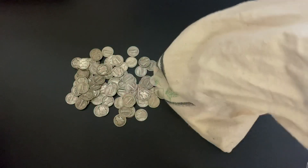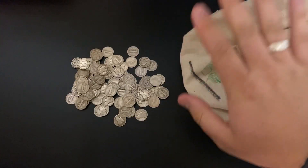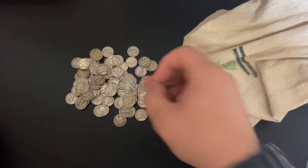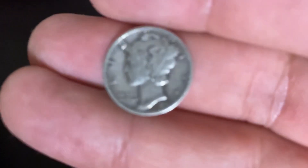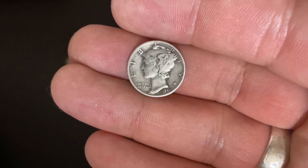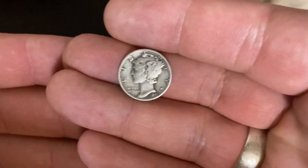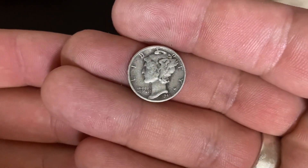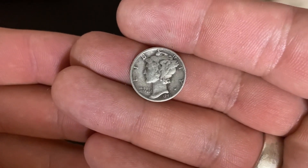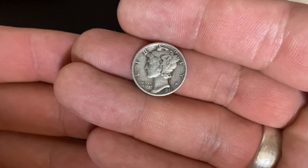A bunch of Mercury Dimes. I think I got about $90 face in Mercs, so doing pretty well on my Mercury Dime collection. The reason these are actually not Mercury Dimes is because they're called the Winged Liberty Head Dimes. The person who designed them, Adolf Weinman, named them the Winged Liberty Head Dimes.